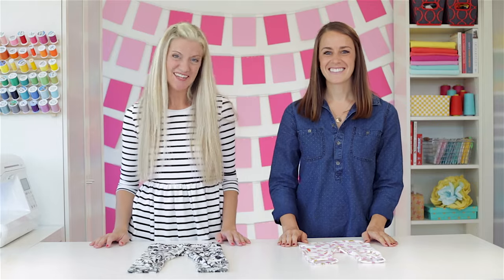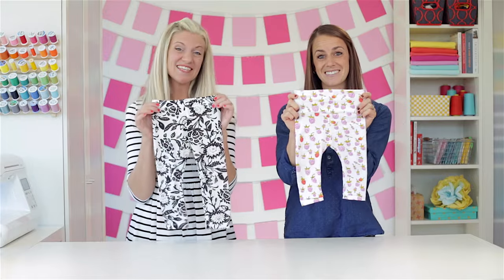Hi, I'm Dana. Welcome to Made Every Day. I've invited a guest to be here with us. Hi, I'm Miranda. And we're going to show you how to make a pair of leggings. So let's get started.